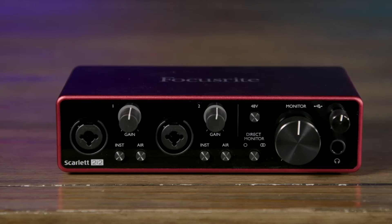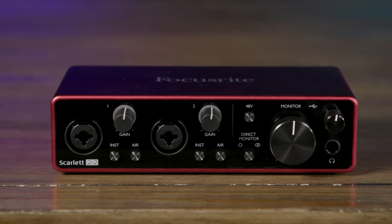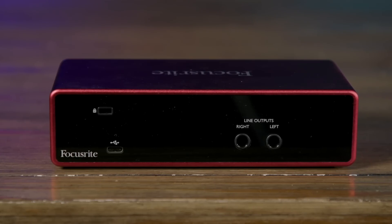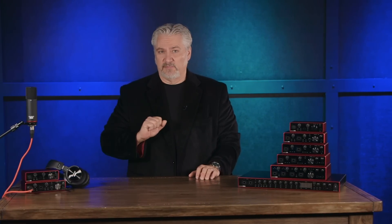Next up, we have the Scarlett 2i2 Gen 3 audio interface. This is a two-input, two-output audio interface. We have connections for two line-level inputs, two microphone inputs, as well as two instrument inputs, and you can use any two of those simultaneously. We have stereo monitor outputs on the back, headphone outputs on the front, and the direct monitoring feature as well. The 2i2 can be bus powered, and like the Solo, it's available in the 2i2 Studio recording bundle.